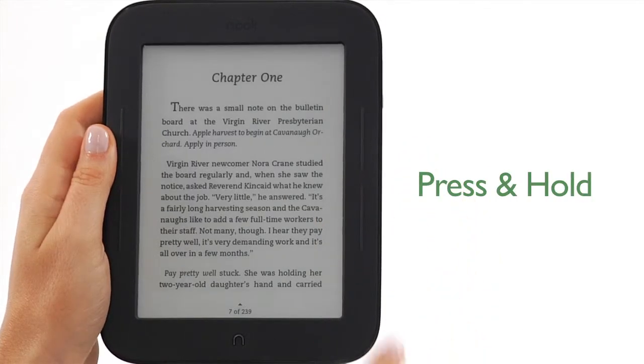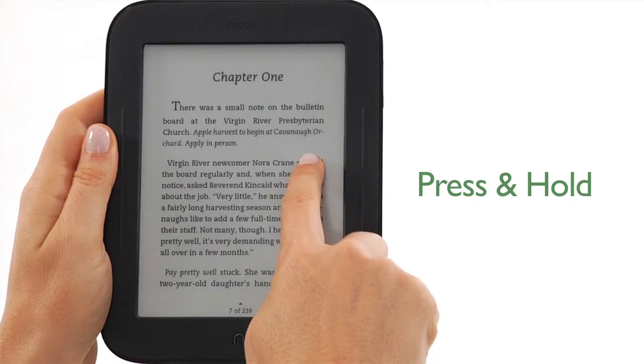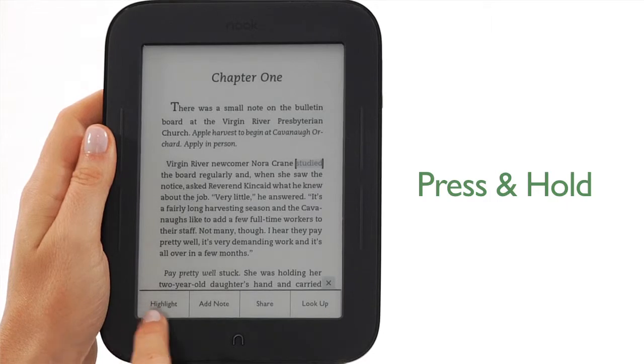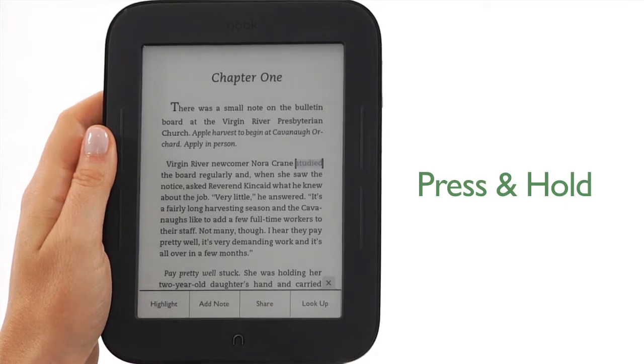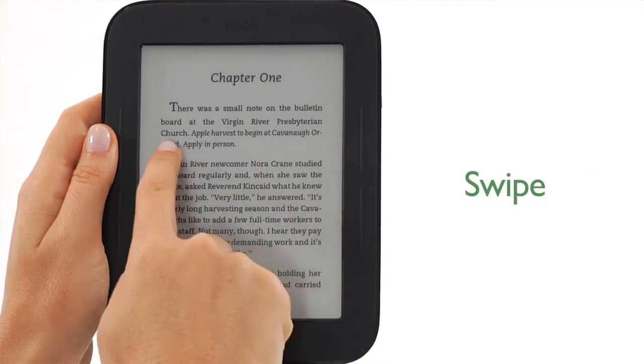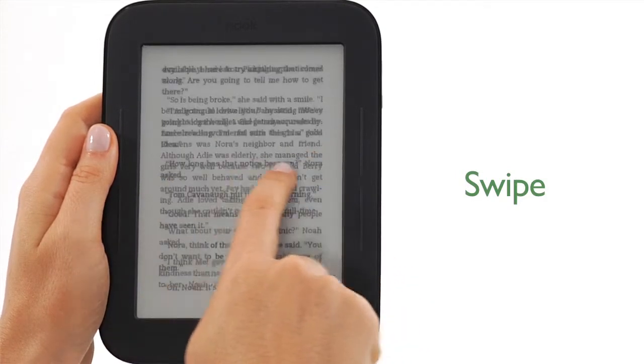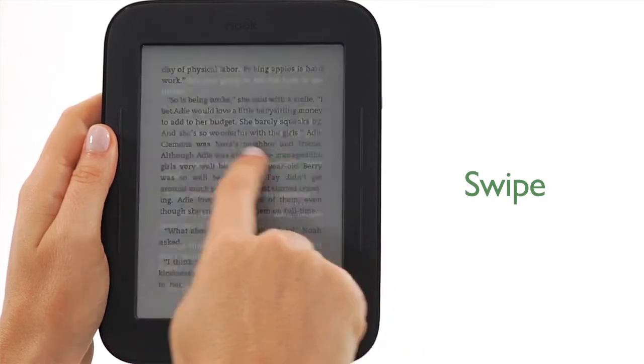Another gesture is press and hold. Touch your finger to the screen and hold it there for about two seconds. Pressing and holding is used to pop open a menu. To swipe, glide your finger across the screen to the left or the right. You can turn pages in an e-book by swiping your finger.